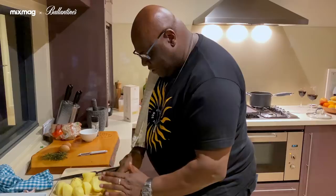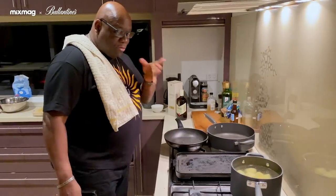We'll start off with the potatoes. Let's get the heat on — get it on full whack. It takes normally about 20 minutes.